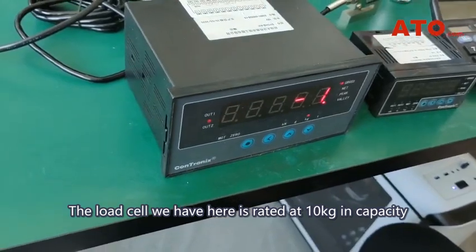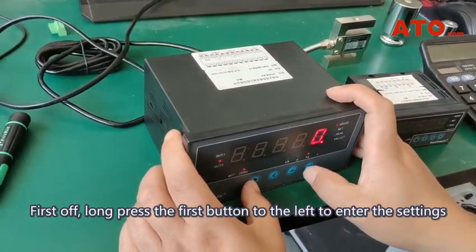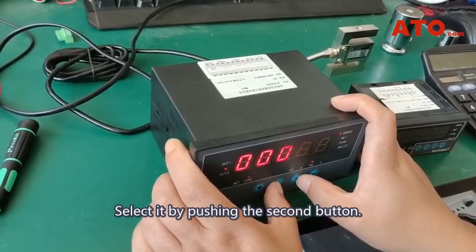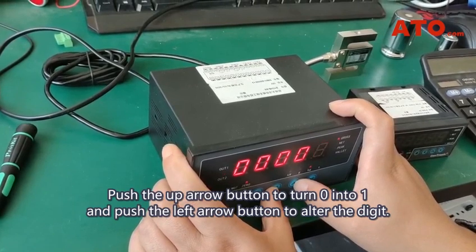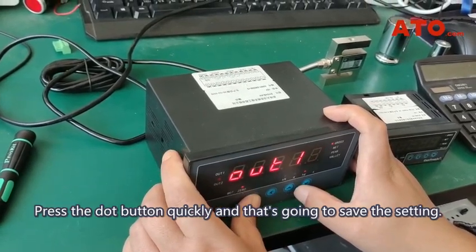The load cell we have here is rated at 10 kg in capacity, and let's change the unit into gram. First up, long press the first button to the left to enter the settings. Push the first button quickly to locate option OA, and select it by pushing the second button. Now you're going to enter the password, which is 4 ones. Push the up arrow button to turn 0 into 1, and push the left arrow button to alter the digit. Press the dot button quickly, and that's going to save the setting.